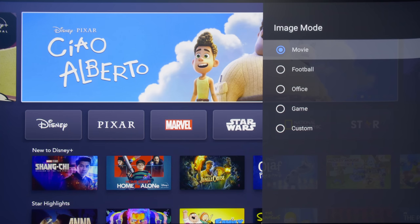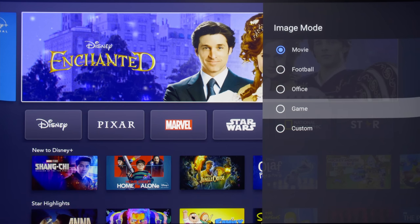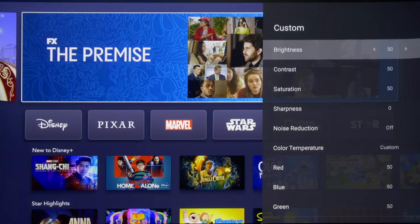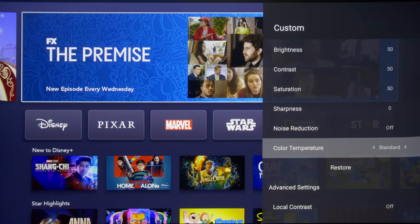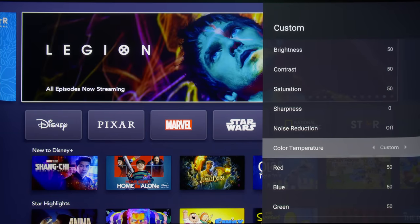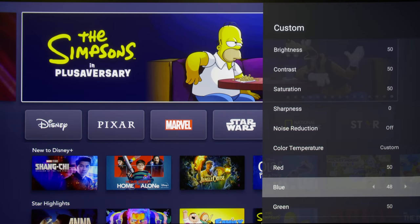Five picture presets are available — namely Movie, Football, Office, Game, and Custom — with Custom offering more user-adjustable settings than other picture modes. Compared to the JMGO U2, at least the XGME Aura offers a single-point white balance adjustment system once you set colour temperature to Custom, allowing you to remove the overly blue cast seen in all of the projector's picture modes out of the box.